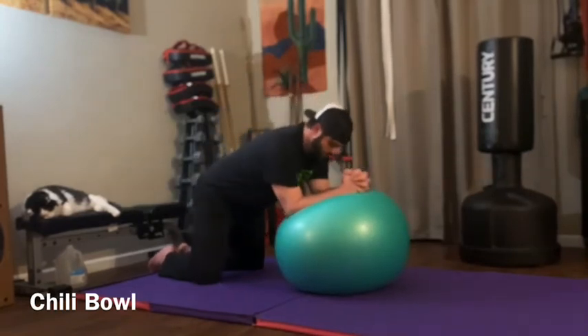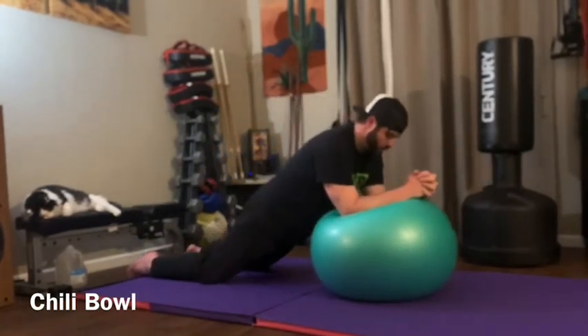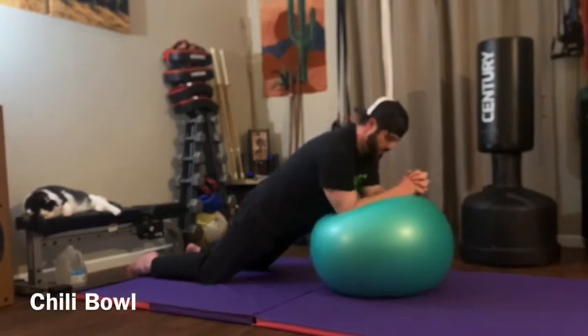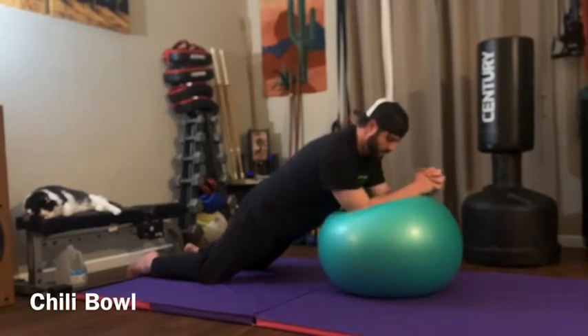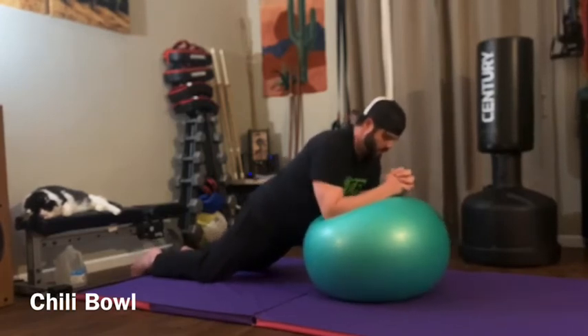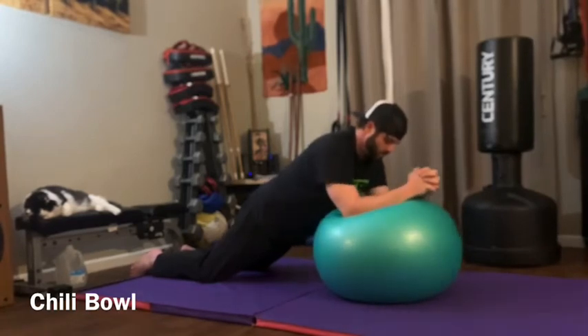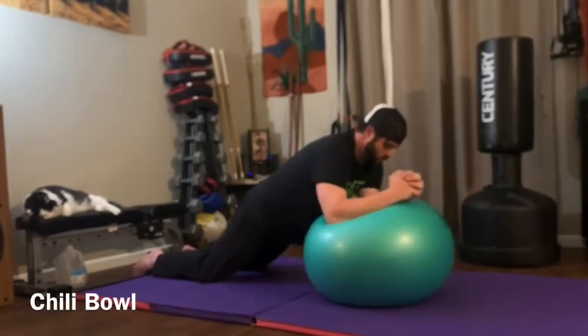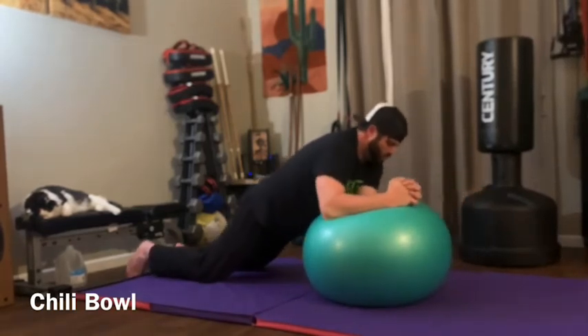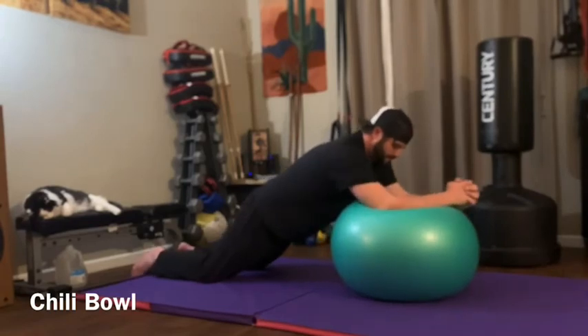Chili bowl: you're going to be on your knees and go a little wide with your knees. Get to where your elbows and the bottom of your forearms are on the ball, keep your shoulders back and locked into place, and draw small circles with your elbows. You're trying to maintain a stable core, ribs tucked, shoulders away from your face. Draw small controlled circles, and if you're feeling really spicy, keep everything controlled and just draw bigger circles.